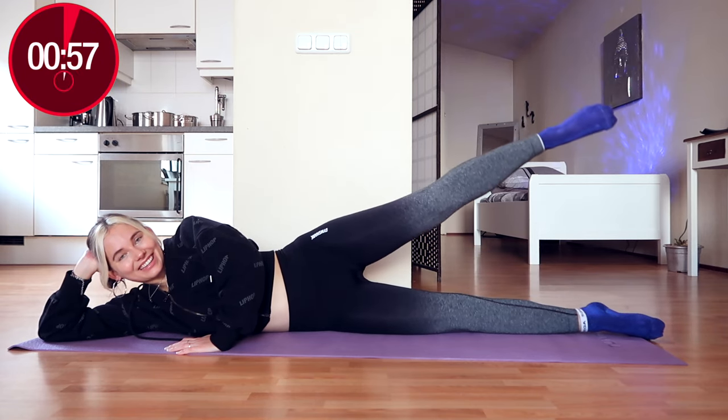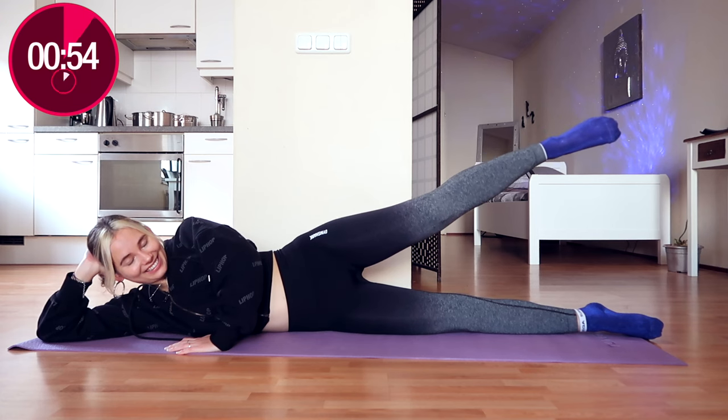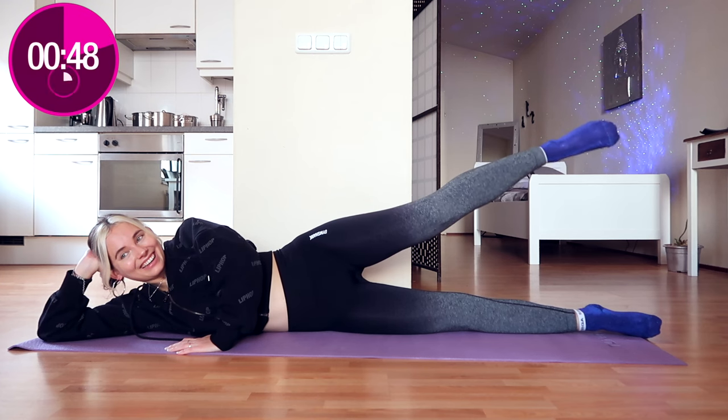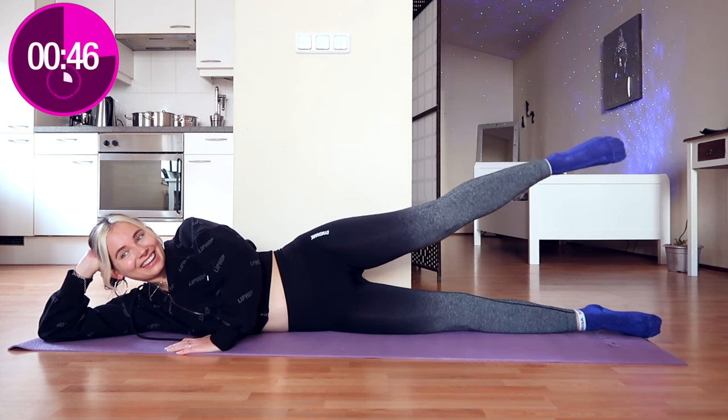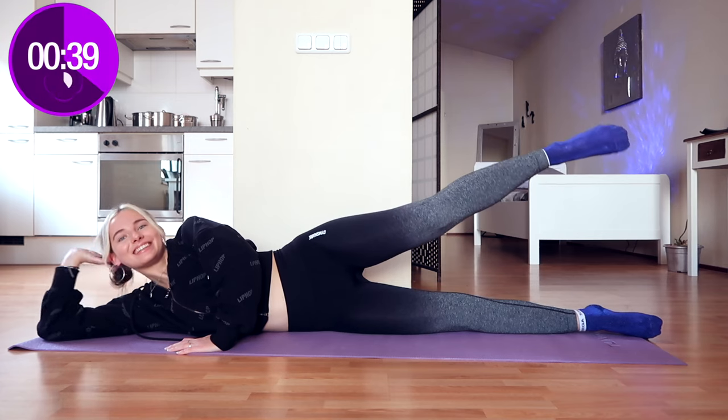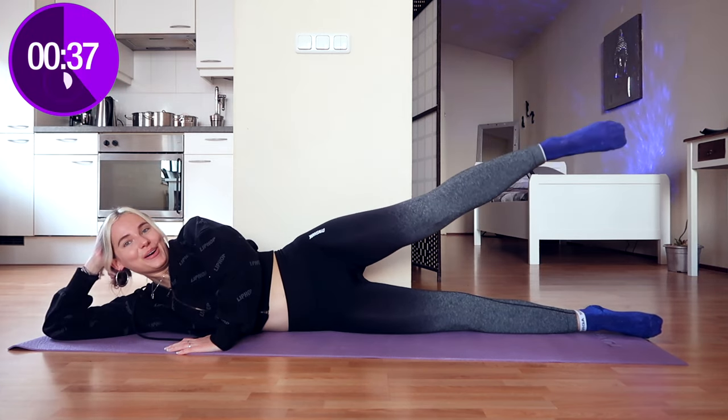Then the leg pulses again — these are the death of me. Right now at this point in the workout I'm definitely struggling. I'm trying to keep that smile on my face because it's also a psychological thing. If you just keep smiling, you're tricking your brain into thinking 'oh this is so much fun,' and then eventually you actually think that it's fun.